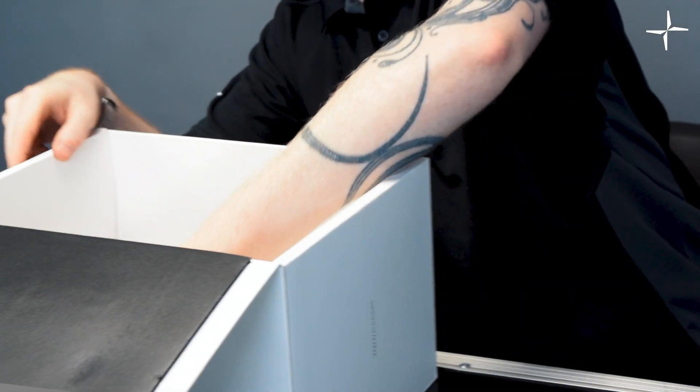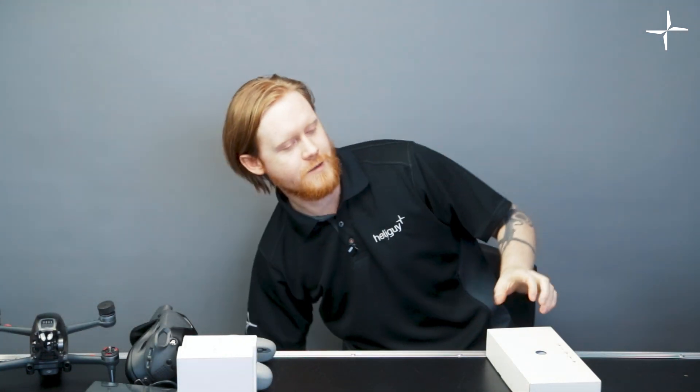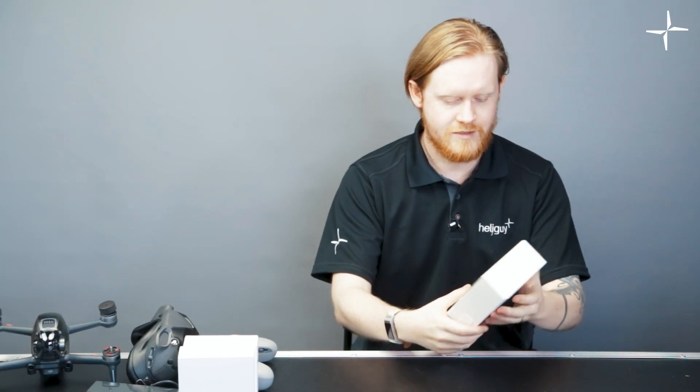The final box to take out of the big box contains various accessories. In this box you'll find a top shell, the antennas for the goggles, the headband, cables, manuals, and all that sort of accessory stuff.